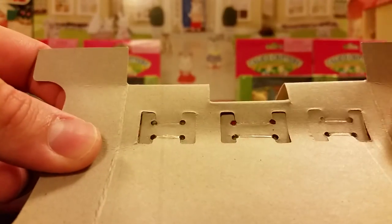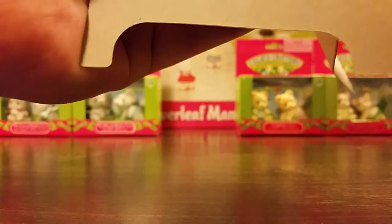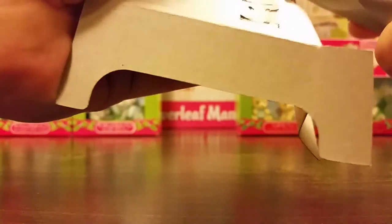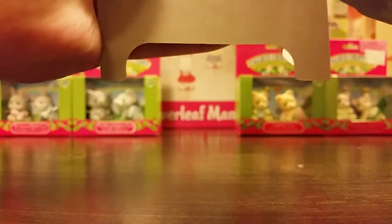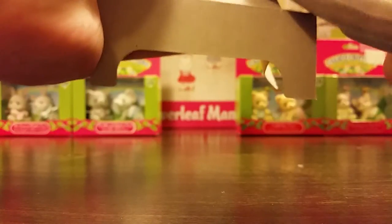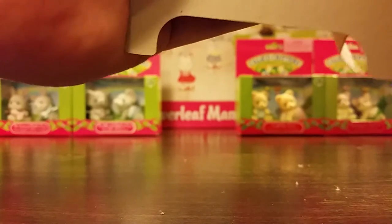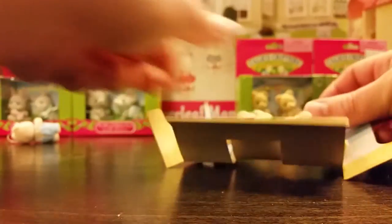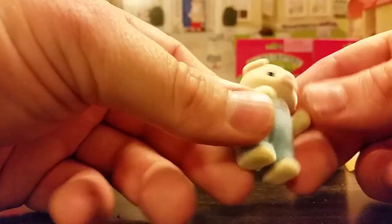They're just stuck in there with some little plastic bands, it looks like. Let me do away with those really quickly here and we will pop out the piglets. They were pretty well secured. I almost think maybe scissors would be better for these than a knife, but we'll do with what we've got, even if it sends one of the little pigs flying.